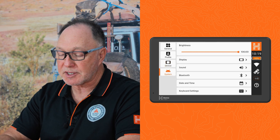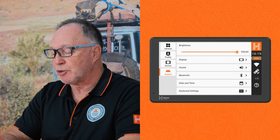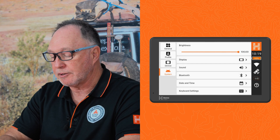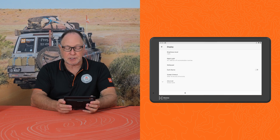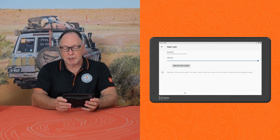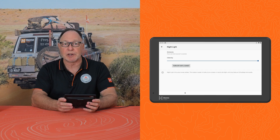If you go into the system settings, it will allow us to adjust the brightness of the screen to be more appropriate for your operating conditions. Under display, you can also adjust the brightness. You can turn on a night light, which will give you an orange background and it's much more appropriate for driving at night.